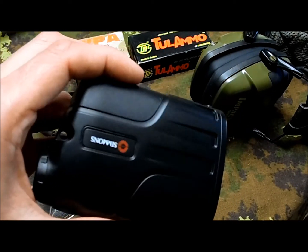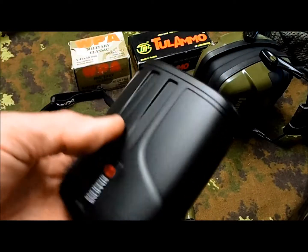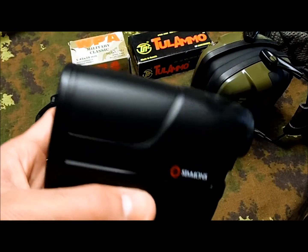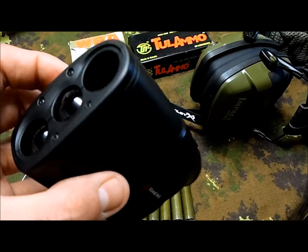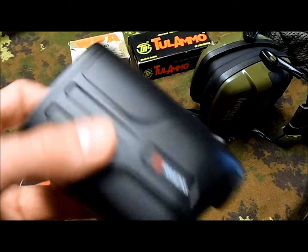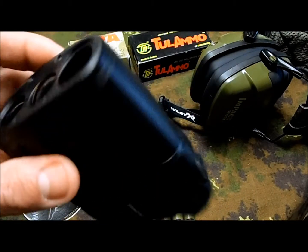I tested for a little bit, just for fun, the Simmons range finder — it works fine actually, pretty interesting tool. If you're going to the range or hunting, it might be useful. I never had one before and I got a pretty good deal on this one, so it can be useful.